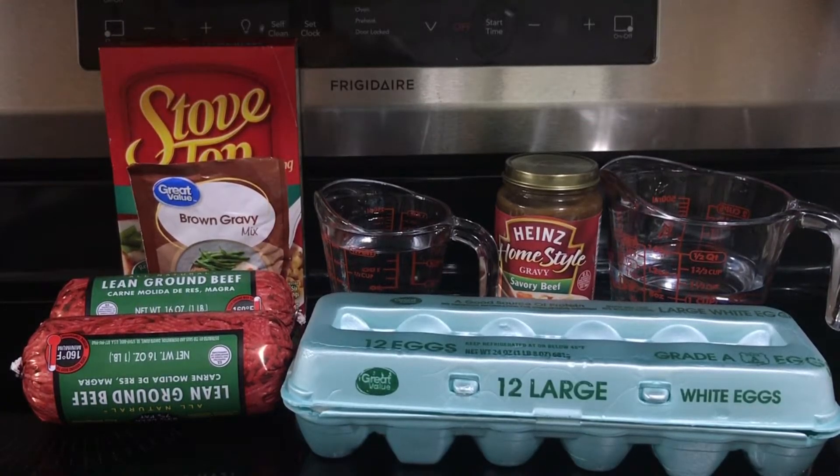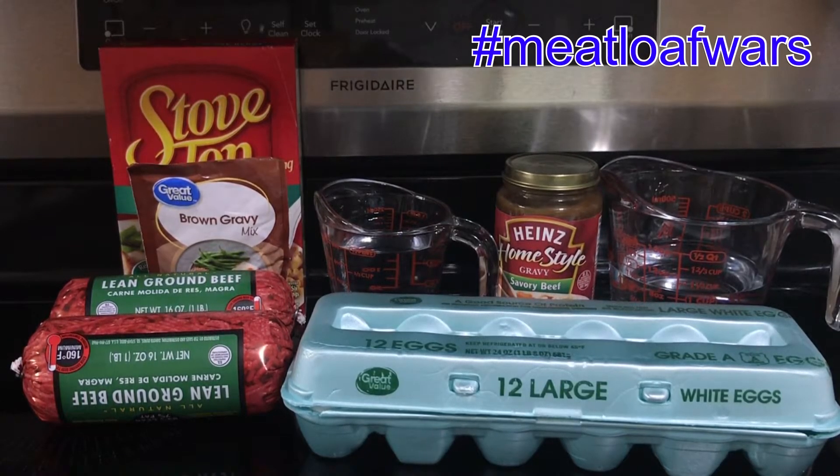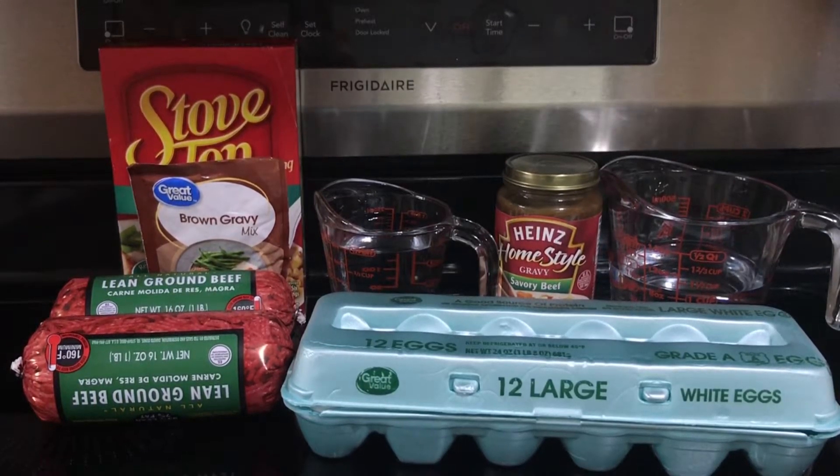Hi everyone. Today I'm going to be making stuffing meatloaf. This is a little bit different than most meatloafs that I make, but I was invited to participate in Meatloaf Wars held by Lala's Farms on YouTube. If you want to participate as well, I'll go ahead and put the link below, or you can go ahead in the search window and type in hashtag Meatloaf Wars.